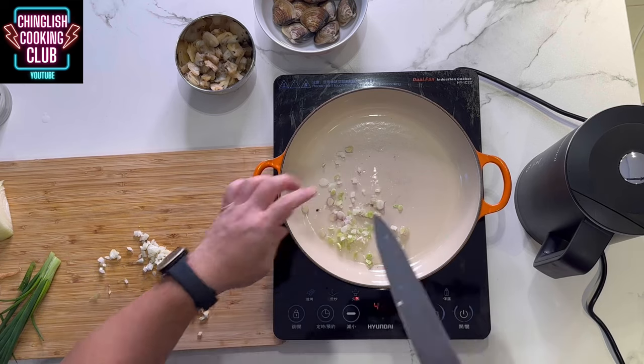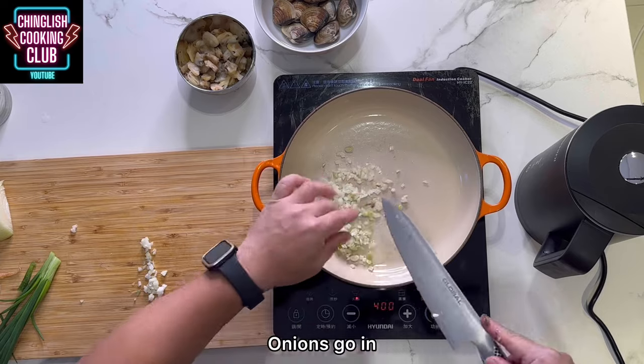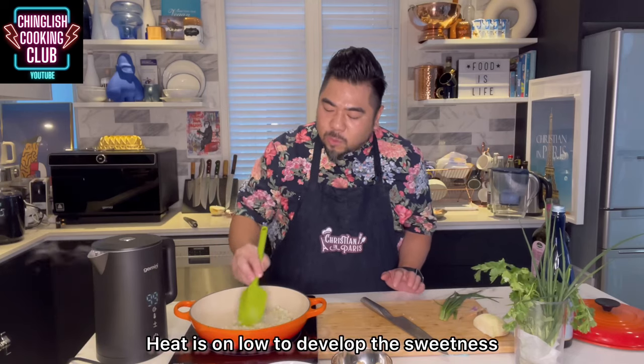I've turned the heat down now so that the spring onions don't burn. Then onions go in. Heat is on low to develop the sweetness.